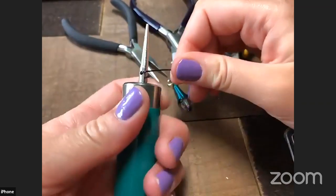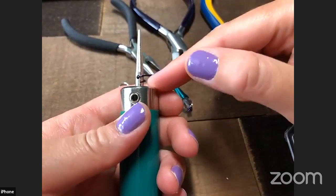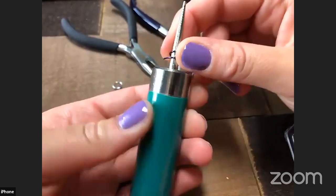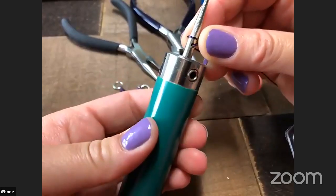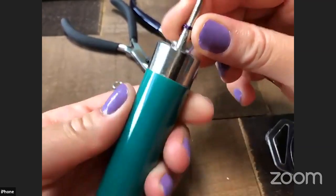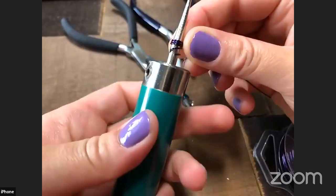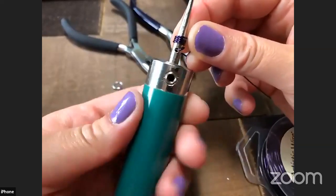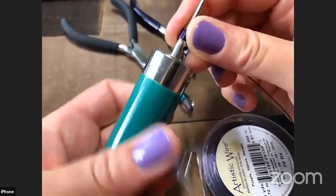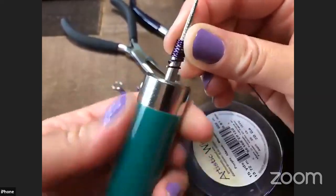I stuck my wire through the hole at the base of the mandrel and bent it over to lock it into place. Now I'm going to turn the mandrel and wind the wire around. I'm using my thumb so that when I get around to the start I'm keeping the wire directly on top to make a really nice coil. I just keep turning with my left hand, holding with my right, going all the way up the mandrel.